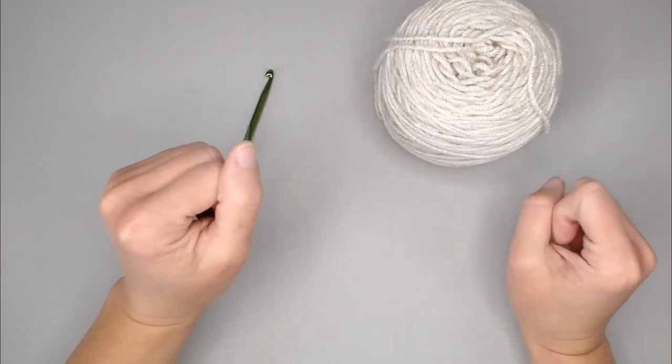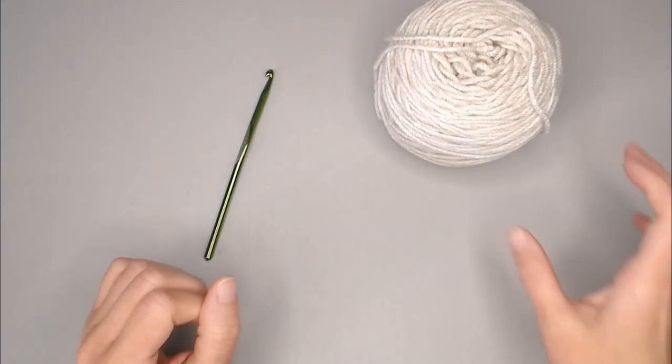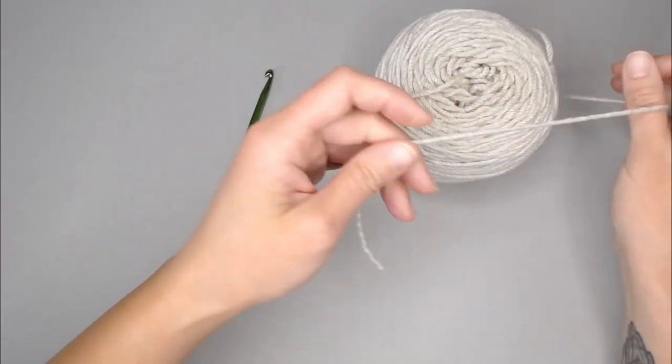This stitch will create a tighter type pattern. So if you are using really tight stitches, the blanket or washcloth or whatever project you are making will be very rigid and firm. So if you want this pattern to be something more snuggly and cuddly, you're going to want a crochet hook that is on either the recommended size or a little bit bigger. Alright, let's go ahead and dive right in to creating this basket weave crochet stitch.